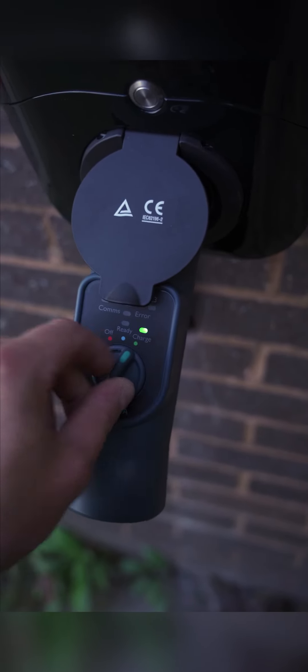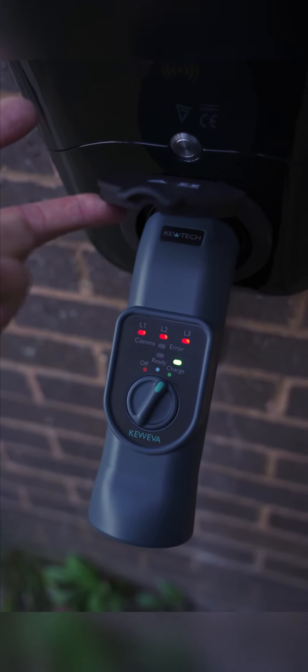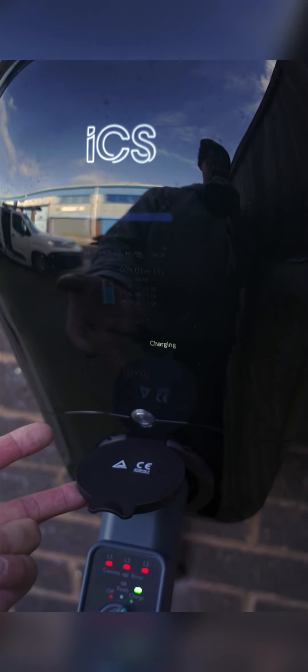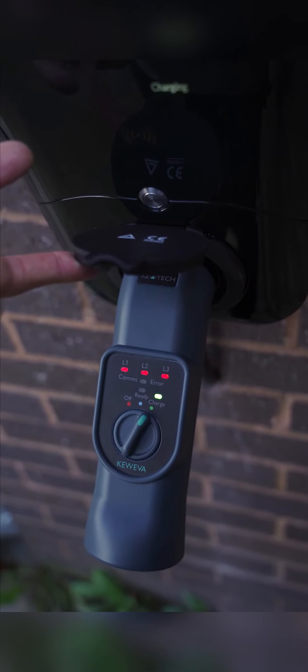When you go into charge mode it actually activates the charger. You can see it's showing what phases are being used, the voltage, and the charger has gone into charging mode. So yeah, that's the new Q EVA adapter from Q Tech.